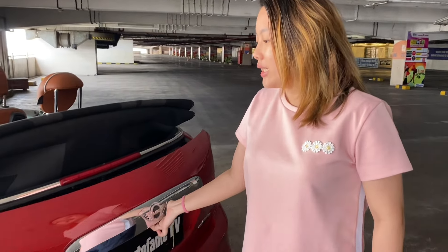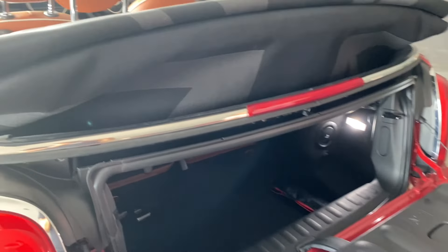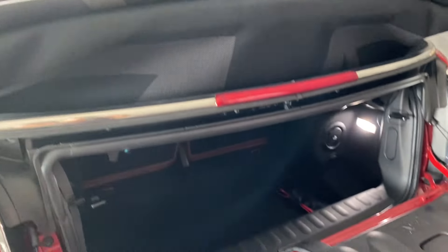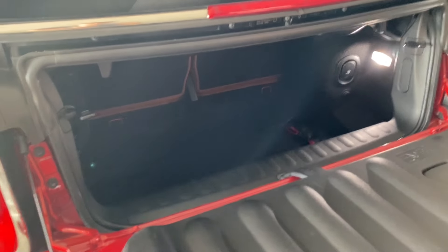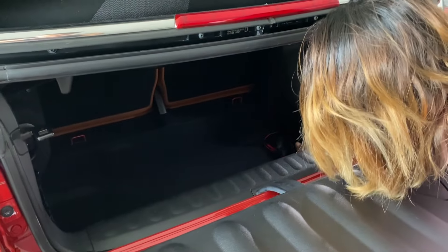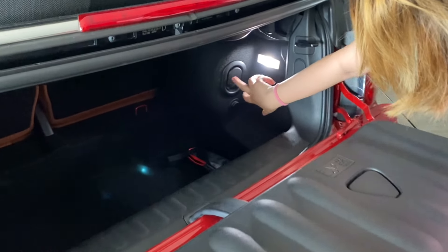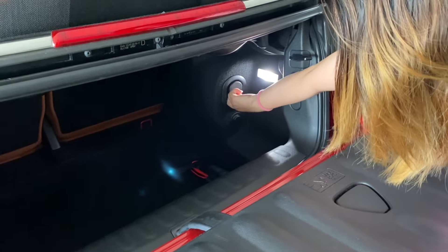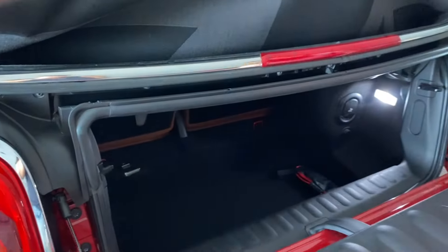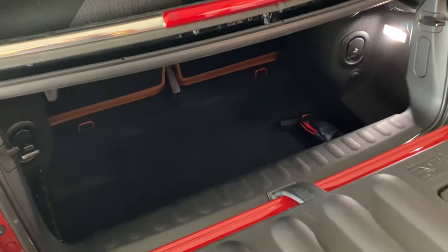Di bagian bagasi kita buka dulu. Walaupun posisi kabrionya terbuka juga, bagasinya bisa dibuka. Tidak terlalu besar karena memang modelannya yang mini. Cukup dalam. Ada kunci-kuncinya di sini, dan ada dorongan sehingga kursinya bisa didorong ke depan untuk menambah ruang bagasi. Kalau misalnya cuma dua orang, bisa taruh barang di sini — cukup muat juga sebenarnya.